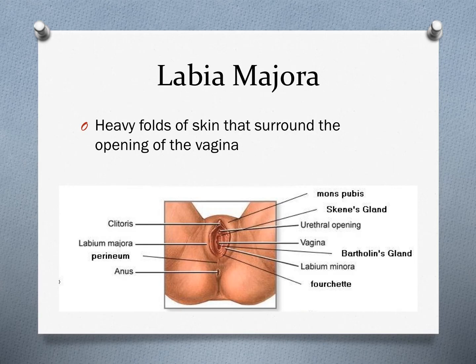The labia majora are the heavy folds of skin that surround the opening of the vagina. Their purpose is to protect that vaginal opening.